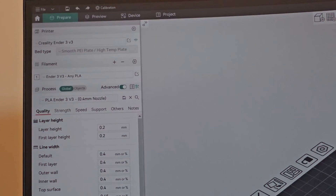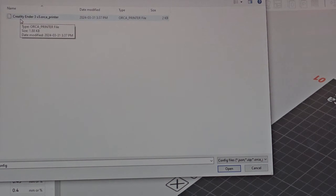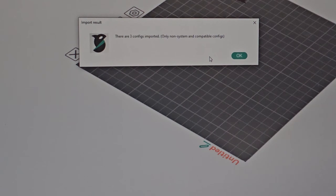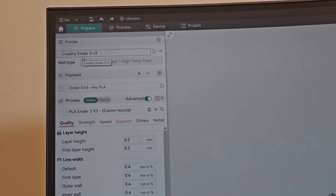Here's exactly how to import it: click on File in the top left in Orca Slicer, go to Import, then click Import Configs. The file should be named 'Creality Ender 3V3 Orca Printer.' Click that and open. If you already have the same name, it will ask to overwrite — click Yes to All. The config will be imported, click OK, and now the printer shows as Creality Ender 3V3.